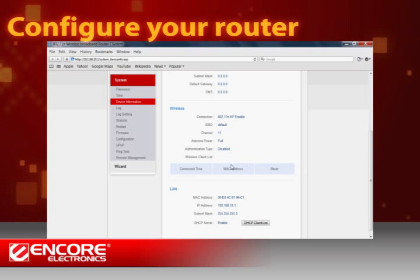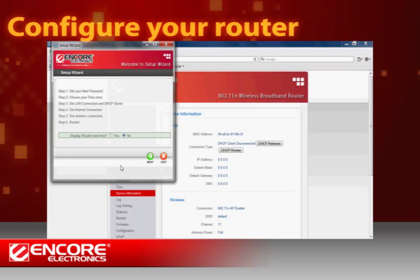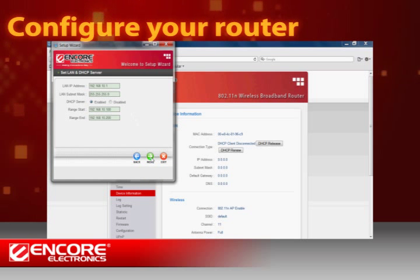Now you can use the Encore Setup Wizard to quickly configure your router settings. Click on Wizard and you'll see a list of setup options in the following window. Use the Next button to browse your options. For example, you can create your own administrator password for this router. You can also review your IP network configuration.